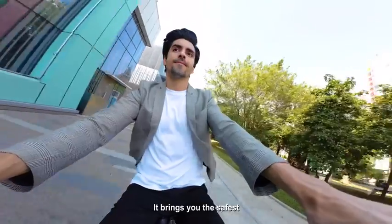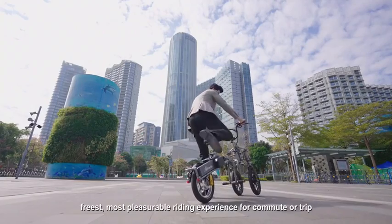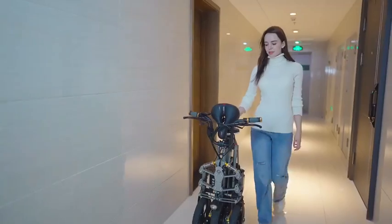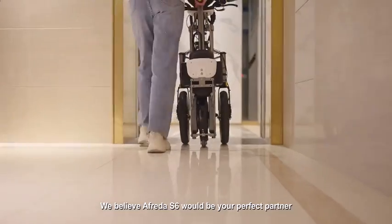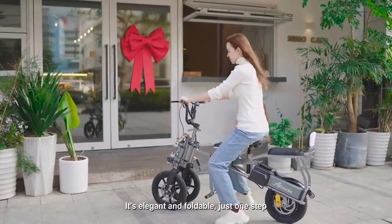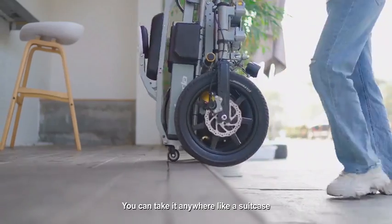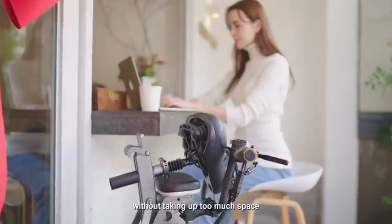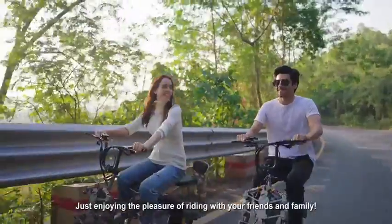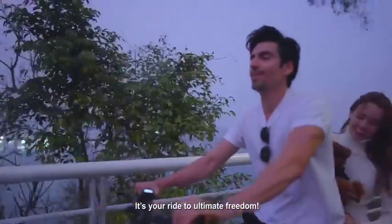It brings you the safest, freest, most pleasurable riding experience for commute or trip. With Alfreda S6 as your perfect partner — it's elegant and foldable, just one step, like this. You can take it anywhere, like a suitcase, without taking up too much space. Just enjoy the pleasure of riding with your friends and family. It's your ride to ultimate freedom.